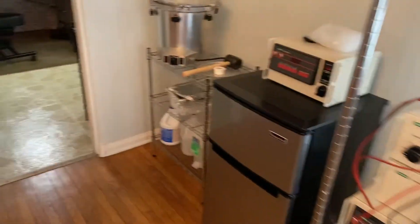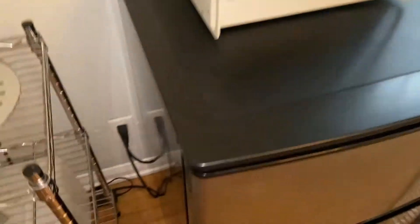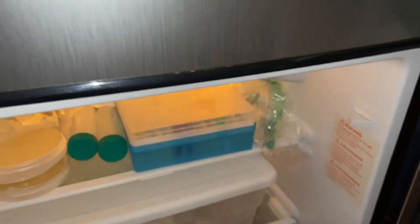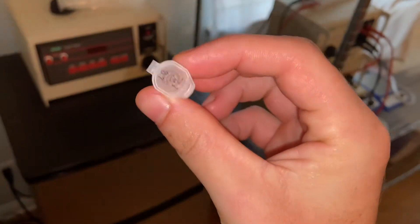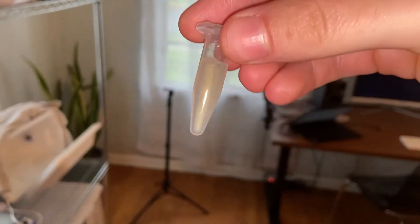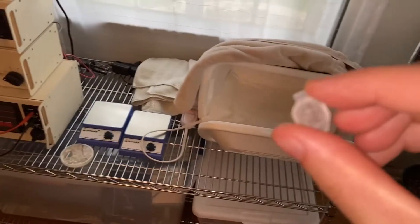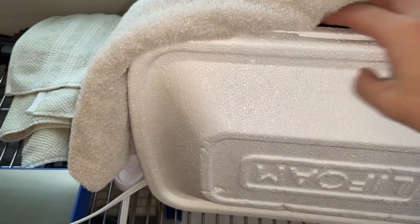What we're going to do today is continue our electroporation work. To do that, we're going to need to take out a stab of DH5 alpha that I made some time ago. This is marked 12 weeks, but it's actually been about 15 weeks since I made this stab. To give it a little bit of a chance to recover, I'm going to place it into the incubator for a couple of hours.